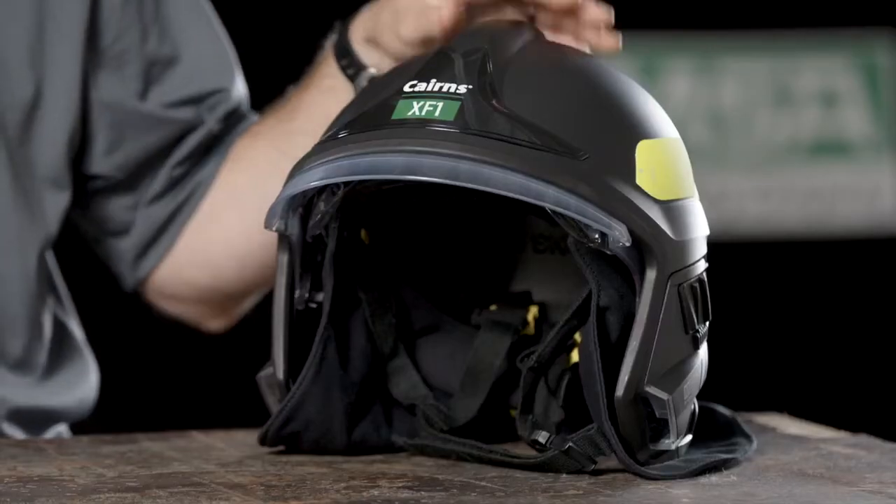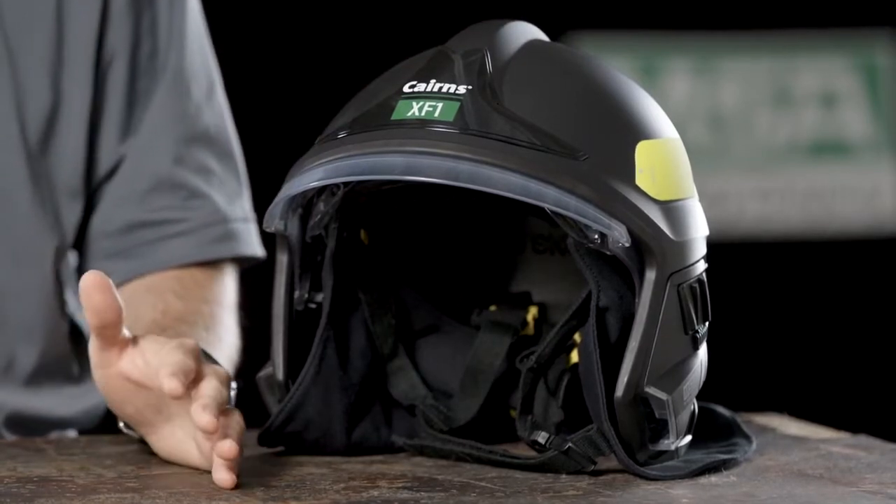Hi, this is Eric with MSA, and today we're going to talk about the new MSA Cairns XF1 Fire Helmet and how to replace the soft goods. The entire catalog of Cairns Fire Helmets has replaceable soft goods for easy removal and laundering, and the XF1 is no different.